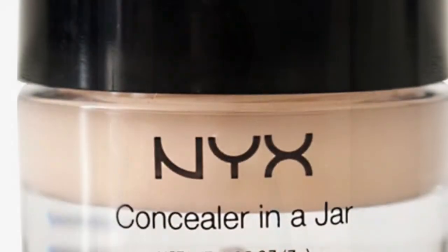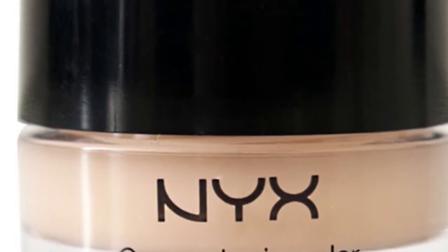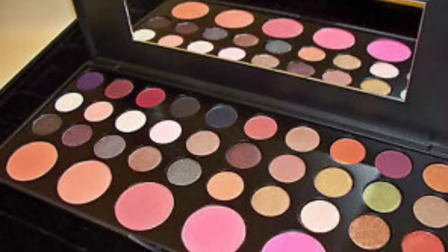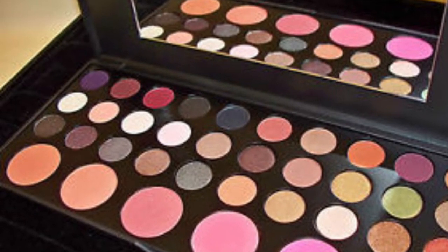For an eyeshadow base I'm going to be using the NYX full coverage concealer in the color Medium, and I just apply this all over my lid just to put a base on it. The first shadow I'm going to be using is from the BH Cosmetics Jenna Rivera palette — it's going to be the second color from the top row — and I'm going to be applying this to my crease with an ELF brush.